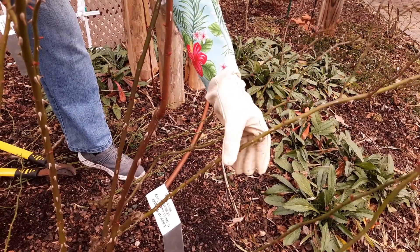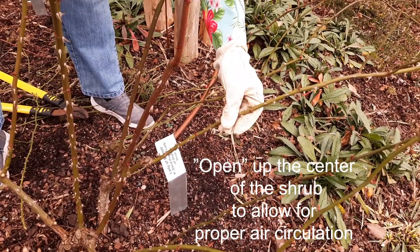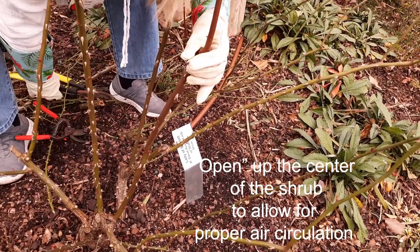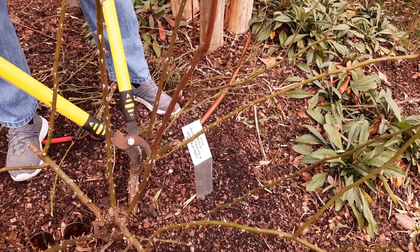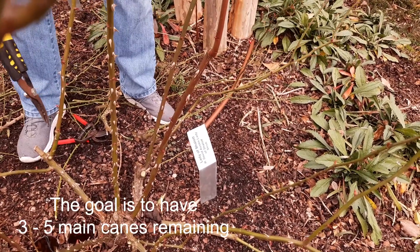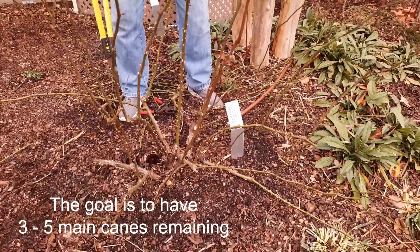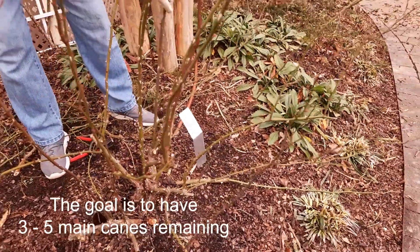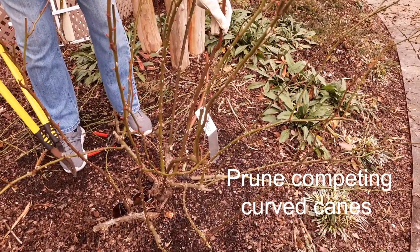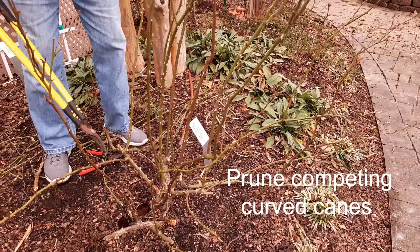I also want to make sure that the center of the shrub stays open as much as possible. That's for air circulation that will cut down on any possible diseases. This cane is actually sort of growing towards the inside, so I'm going to take it off now — opening up more. I'm eventually going to get to the point where we have three to five main canes left. I'm thinking this one is one, but this one is curving back so much I might remove it because it's going to compete down the road.